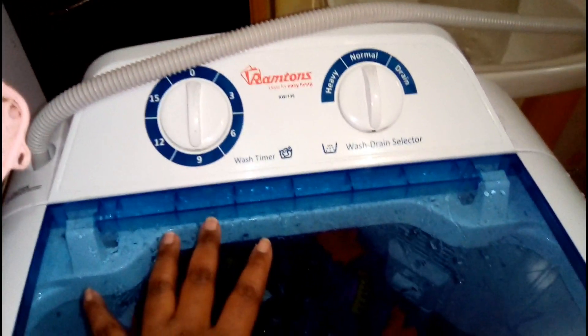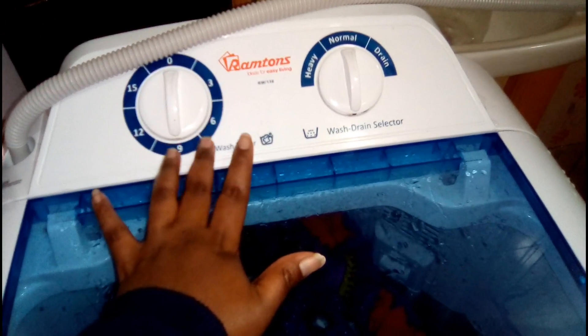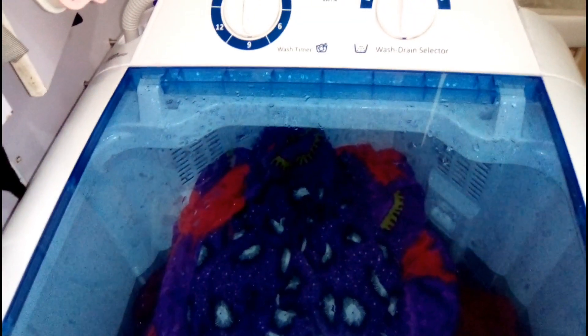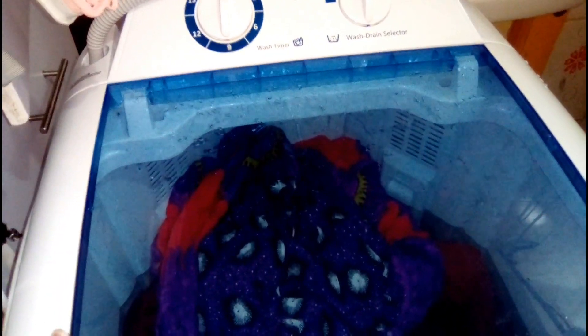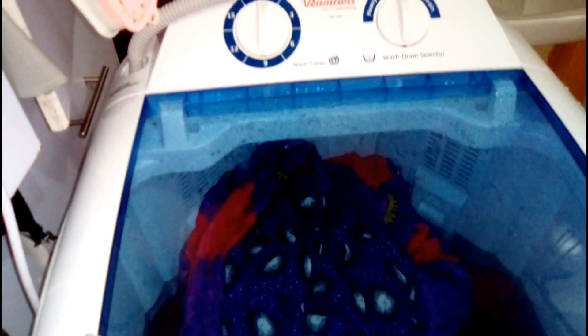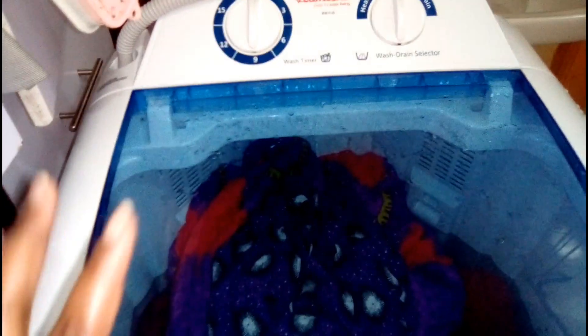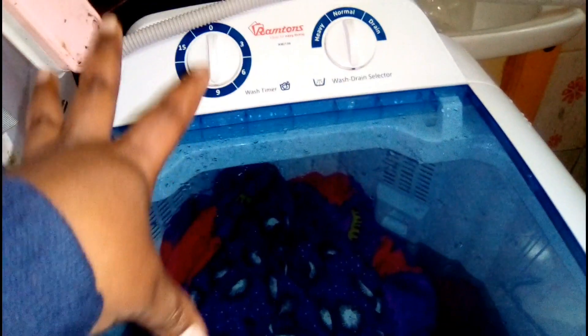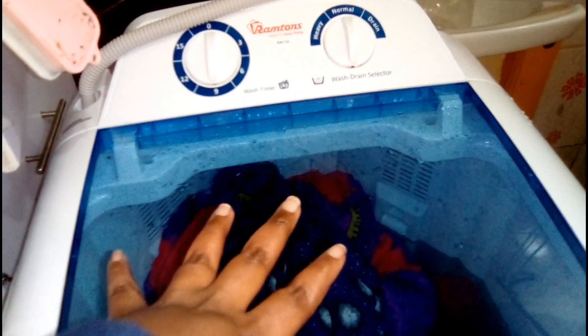Before I forget — this is a 10kg laundry machine, but when it came the box was written 9kg. I asked the seller but he told me the amount of laundry you put inside should not exceed 9kg. For me I think it is 10kg, and it does work perfectly.